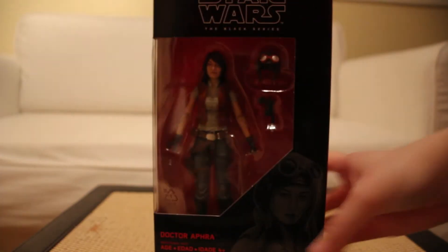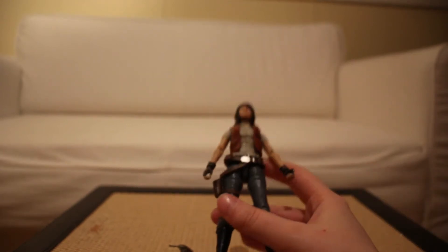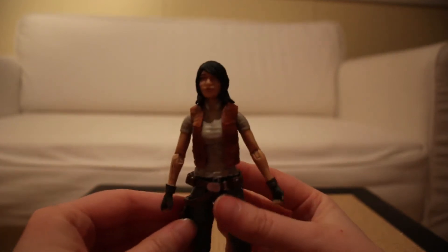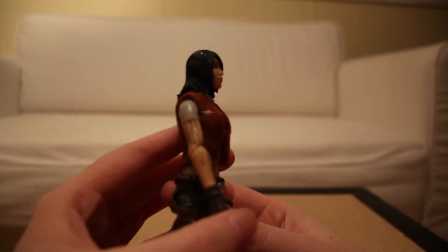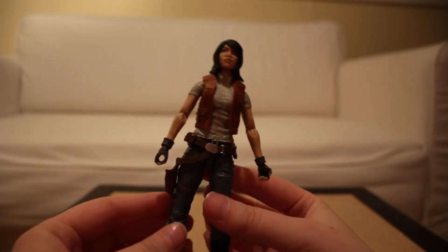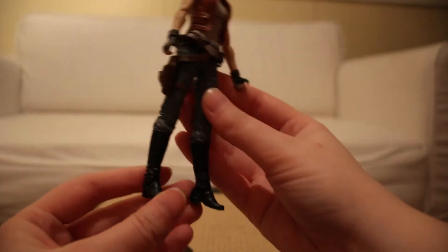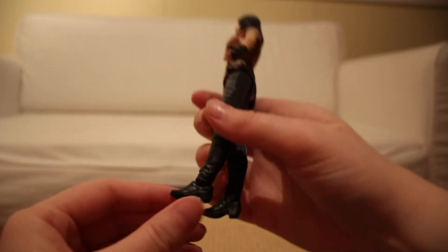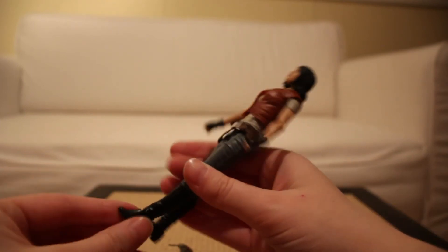Alright, so we'll open her up and take a look. Here she is out of the packaging. First thing I'll notice — she is so skinny and tiny, she feels kind of fragile, but looks really good. You can see she's got her cybernetic tattoos on her arm. The outfit looks good with her little dark vest and her gloves. The boots make it look kind of fancy, just the way the toe is pointed.